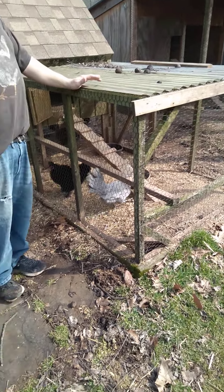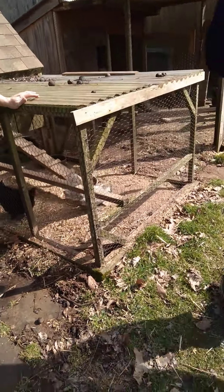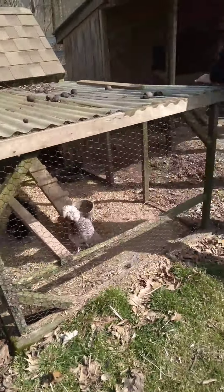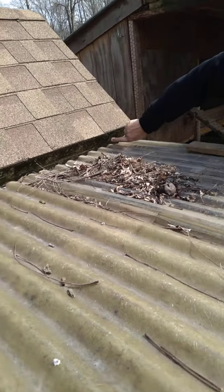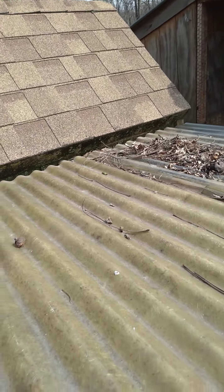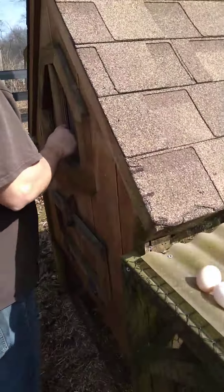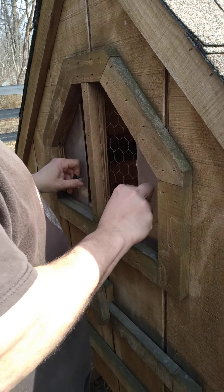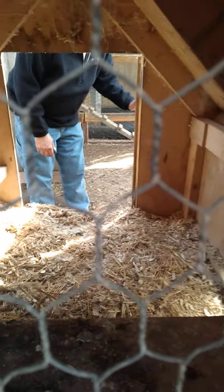The shingles are getting kind of shot, and that whole building is soon going to need some work because it's starting to rock right here. So it's about four foot by four foot — or you could use a skid, that would be four foot by 42 inches. How many chickens can this size support? Depending on the size of the chickens, anywhere from four to six. I don't think I would put more than that.